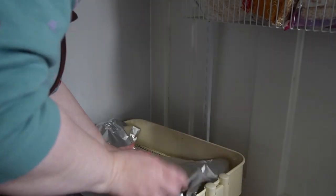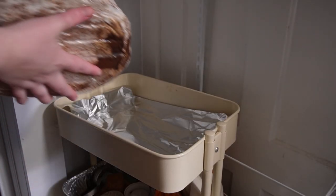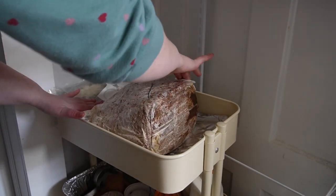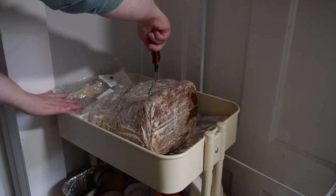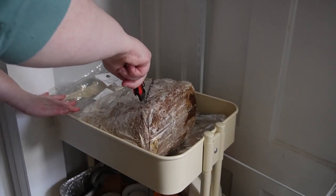I got started with the kit, sterilizing everything and giving it a space to grow in the kitchen. These are blue oyster mushrooms that I am growing, and I had to sterilize the bag too. There are some larger commercial companies that make such bags, but I thought it was cool to get one grown within a couple hours of where I live.